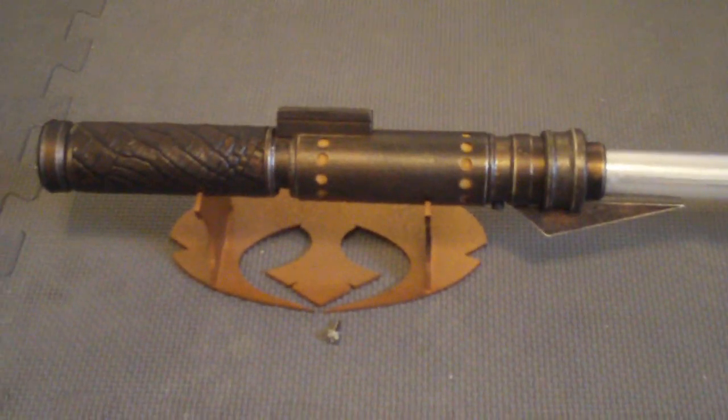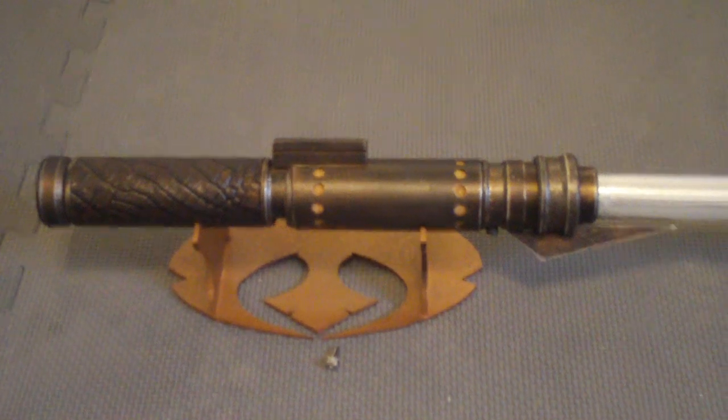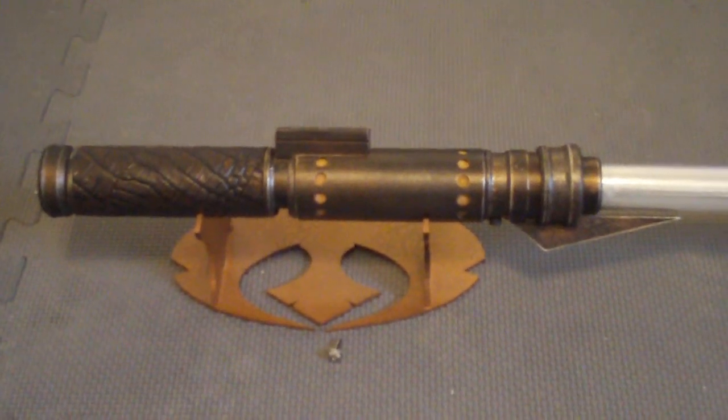This is based around a 616 central tube, and everything else is fabricated by me, except the box, because that's from TCSS.